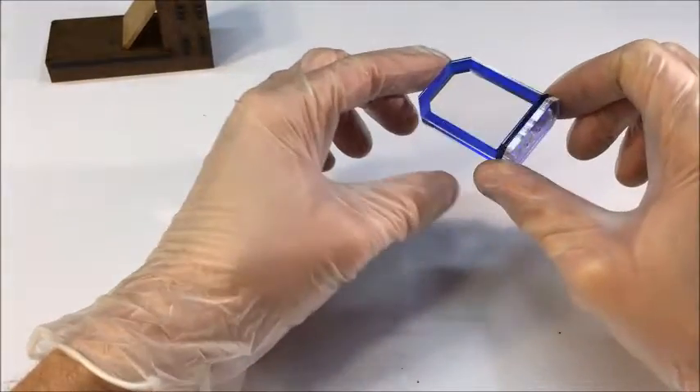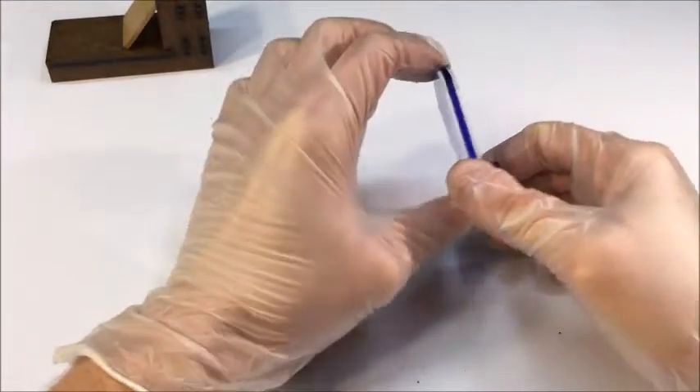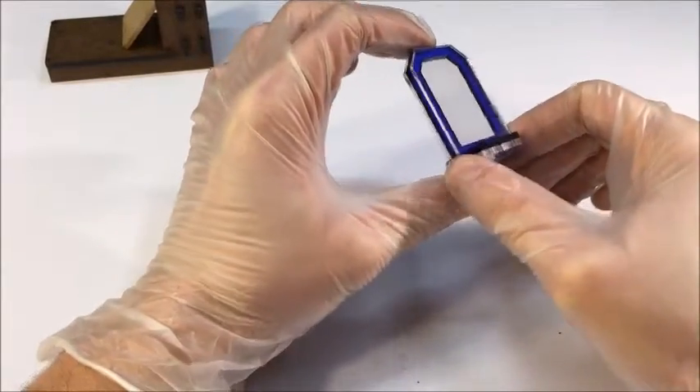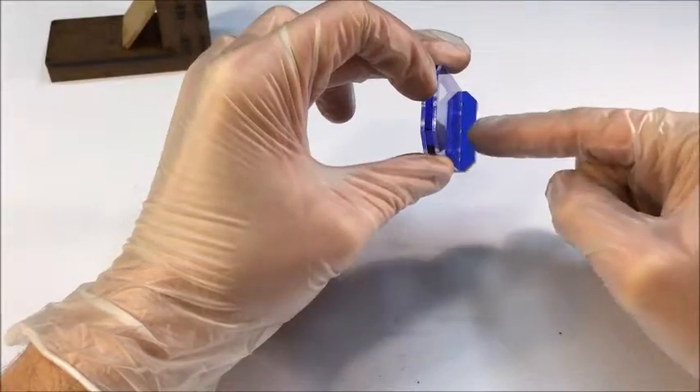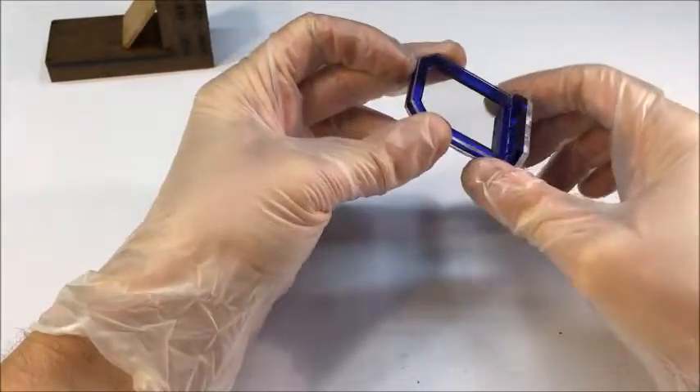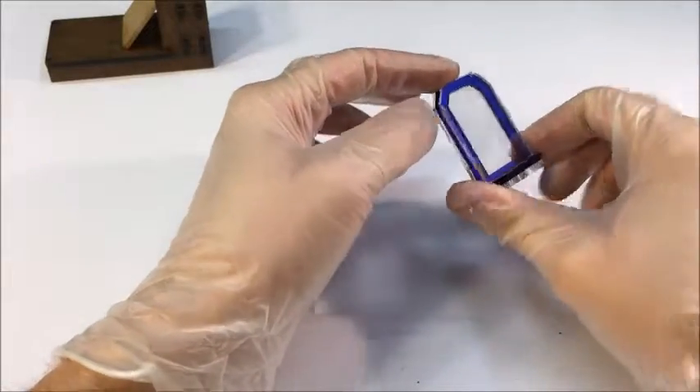Before we actually assemble a stand, let me just show you what a fully assembled stand looks like. It's going to have a blue centerpiece, two thin clear windows on both sides. It's going to have a blue base, and on the very bottom of the base it's going to have a clear piece. It's good to know what you're building before we get started.